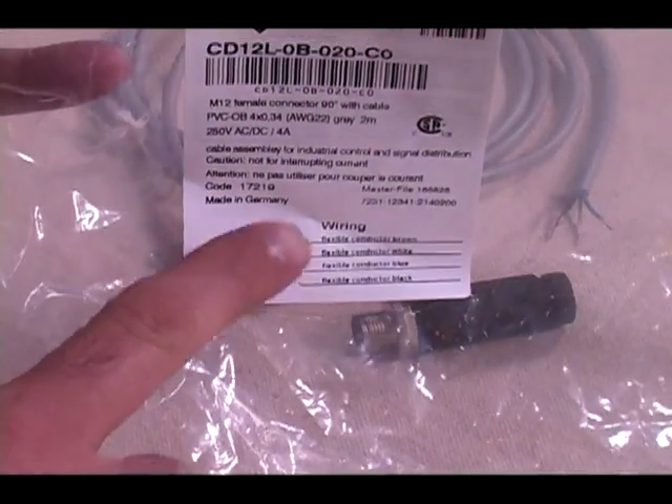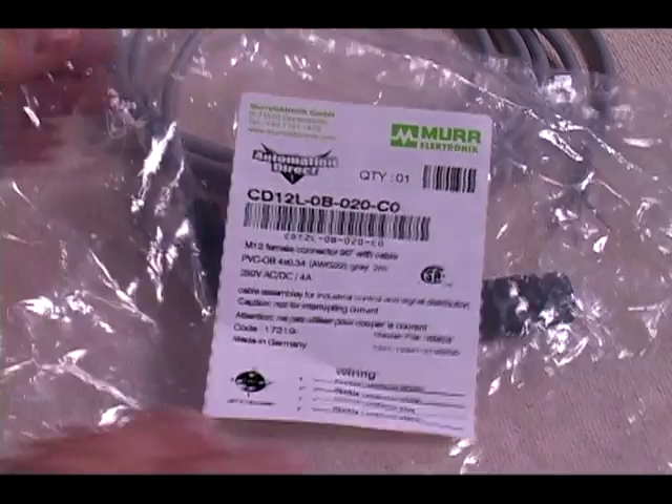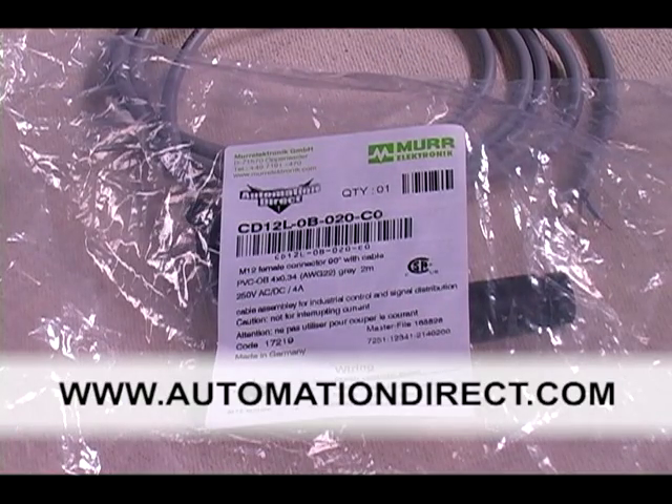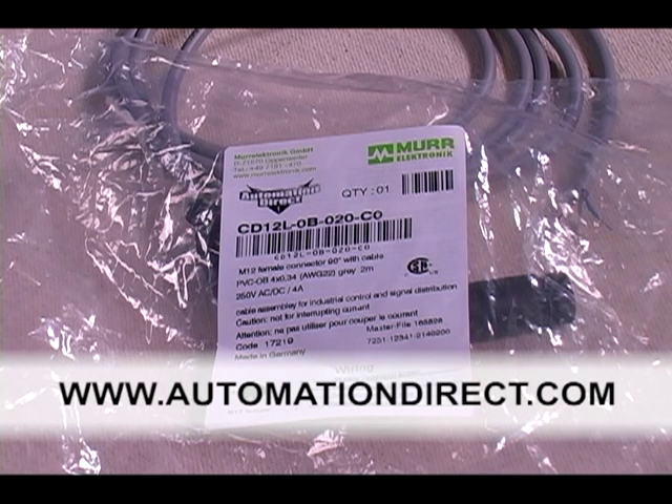I've already pulled this cable out of its bag, and as you can see, the wiring pin out is on the bag label. If for some reason you do not have the bag, you can find these pin outs on our website at AutomationDirect.com.